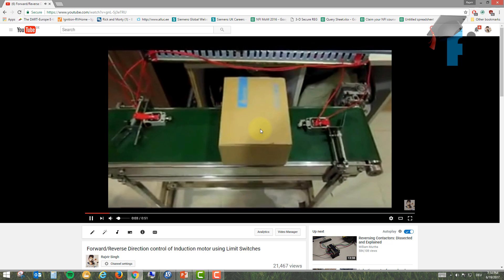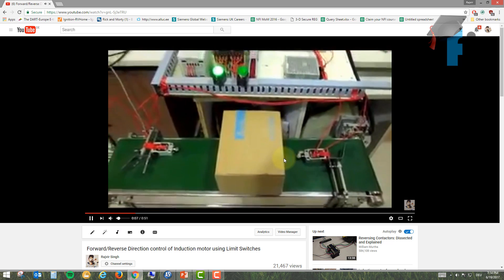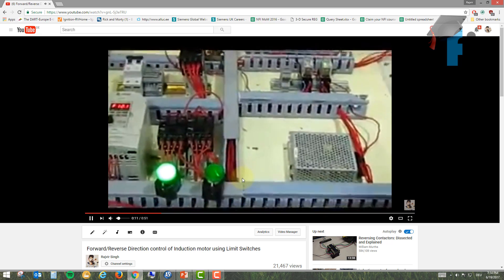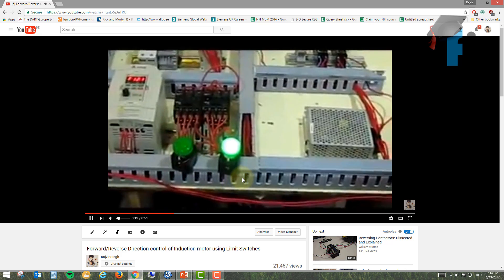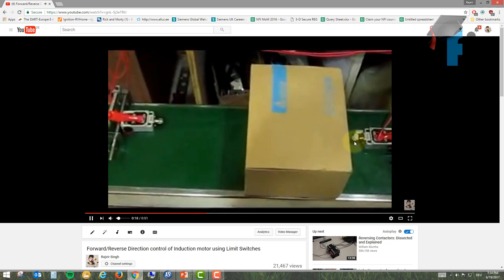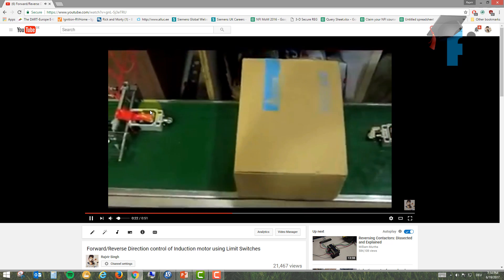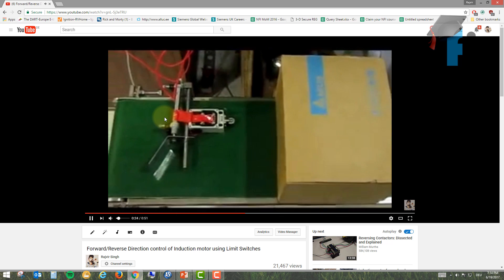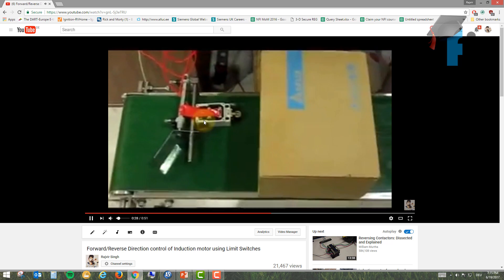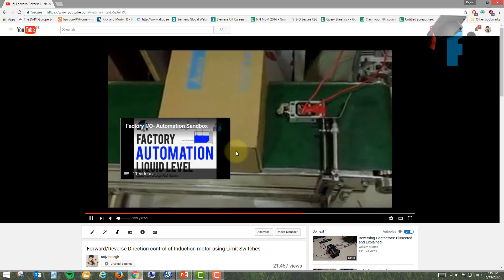In the video, we have this box and a limit switch. When the limit switch is clicked, the direction of the motor changes. When the other limit switch is actuated, direction changes again, so the box moves left and right based on limit switch actuation. There is no stop button — direction changes simply by pressing the switch, which acts like a push button.